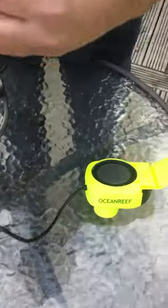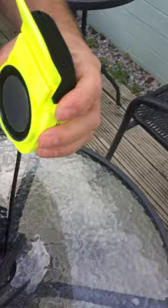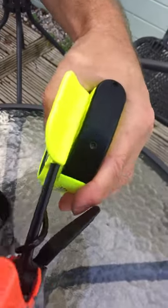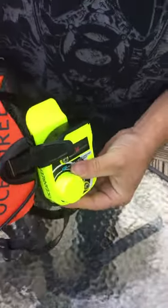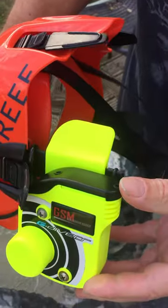Take the o-ring off the end of the neck, slot the communications unit in, and put the o-ring back on the end.